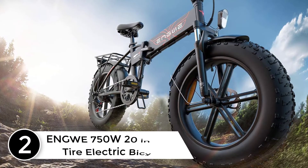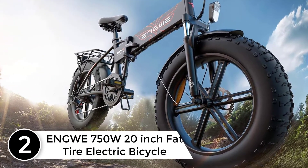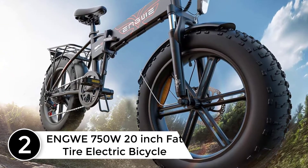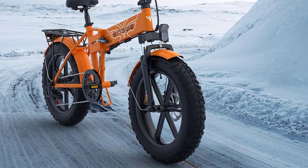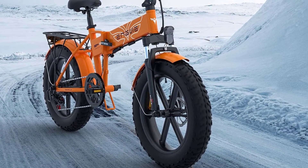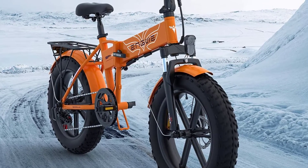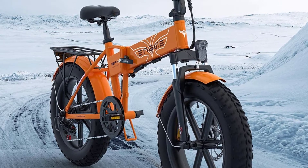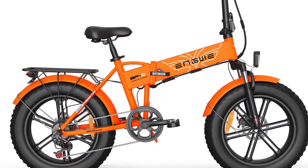At number 2: the ENGWE 750W 20-inch fat tire electric bicycle. The EP-2 electric bike features a 6061 aluminum alloy frame, mechanical lock front suspension, and adjustable seat and handlebars, which accommodate different heights and riding styles for a great riding experience. With its lightweight and efficient design, the aluminum alloy 20-inch wheel is suited to both urban and trail environments.